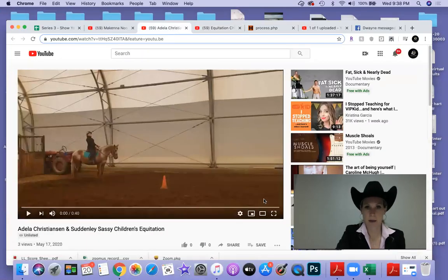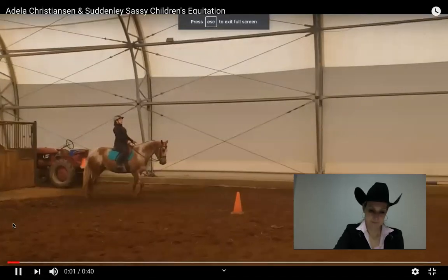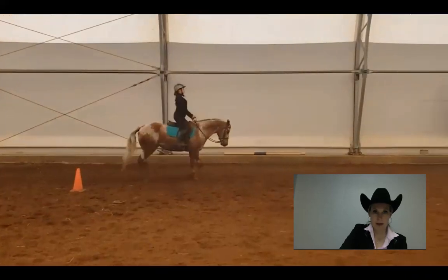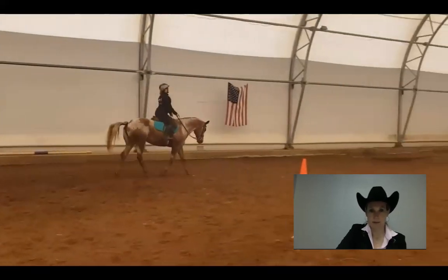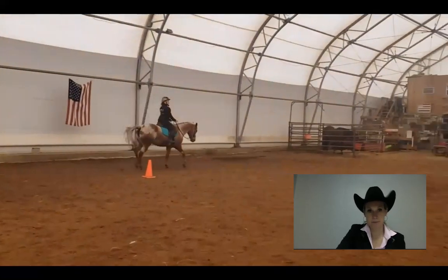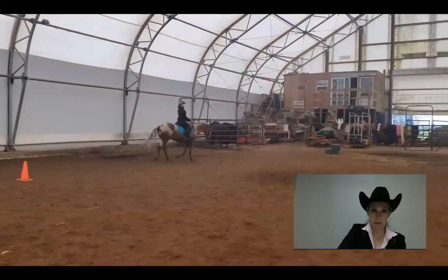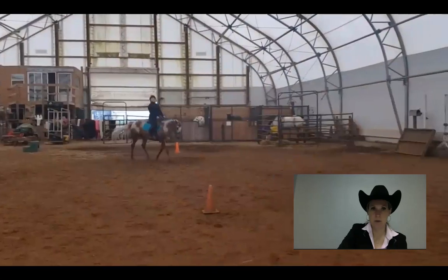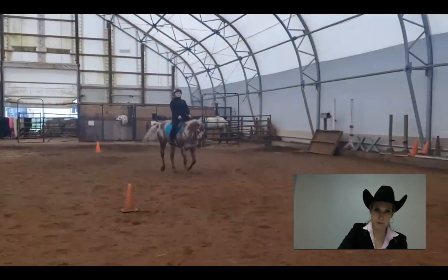Moving on to Adela. I like the walk — plus half. We step off on the correct diagonal — plus one. Nice transition into the canter here; it's a very balanced canter, very correct. Great lower leg, great hands — plus two.